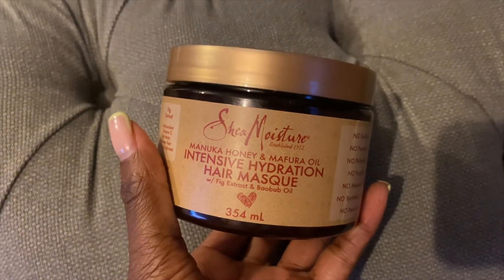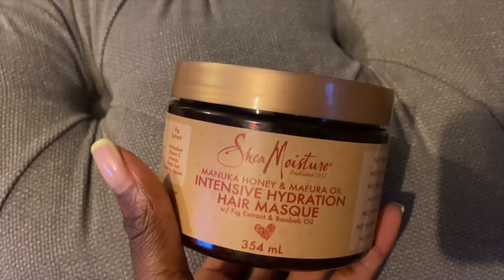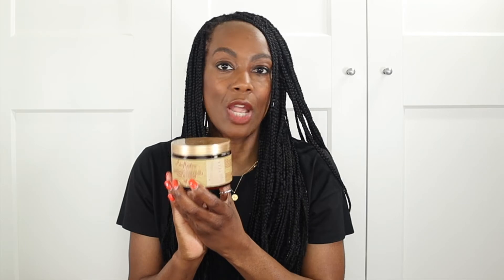First off, we have the Shea Moisture Manuka Honey and Mafura Oil Intensive Hydration Hair Mask. I have my hair in braids at the moment, but when I had my natural hair out, this is something I used. I didn't love it — it's not something I would repurchase. It didn't leave my hair feeling hydrated or softer, I didn't like the feel of the mask — it felt really heavy and didn't have much slip. It's quite expensive for a hair mask and, while I won't say I wouldn't recommend it because what doesn't work for me might work for you, it's not something I would purchase again.